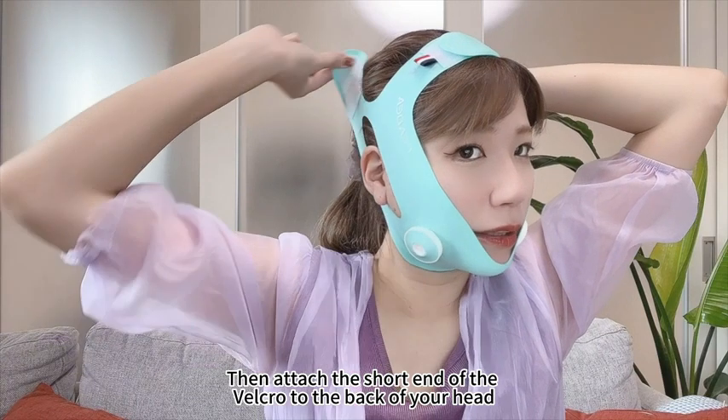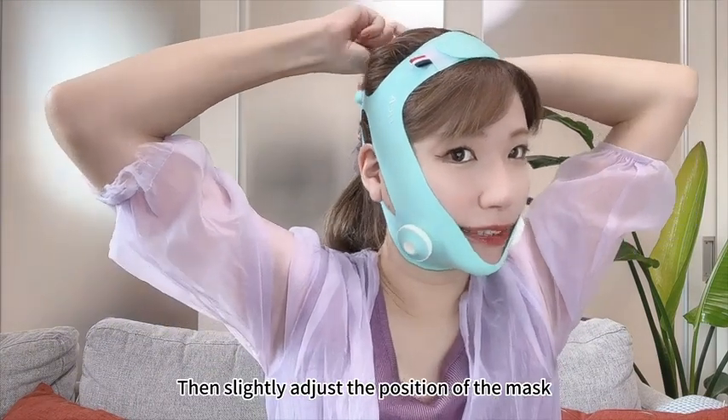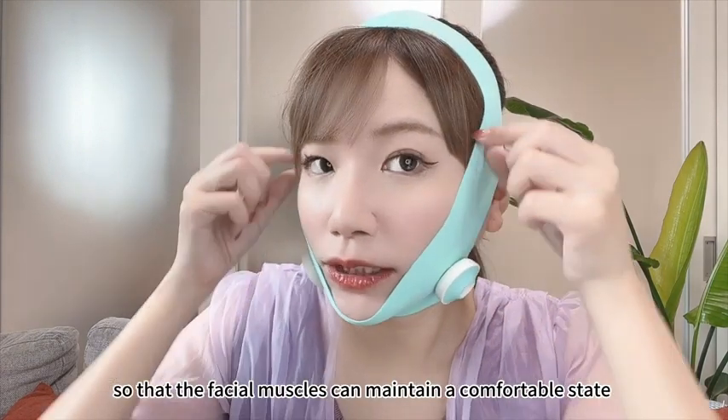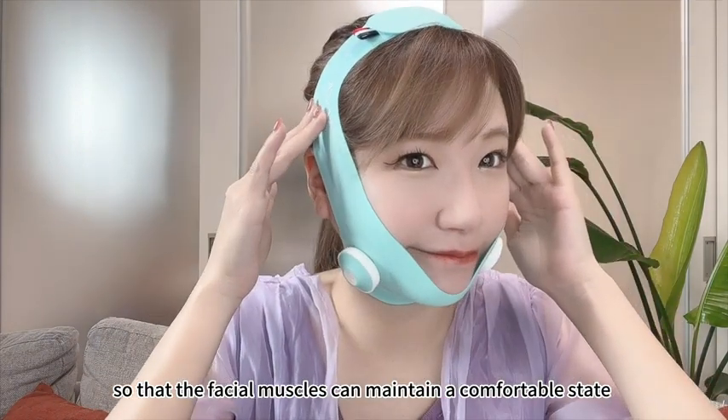Attach the short end of the velcro to the back of your head. Then slightly adjust the position of the mask, exposing both ears, so that the facial muscles can maintain a comfortable state.